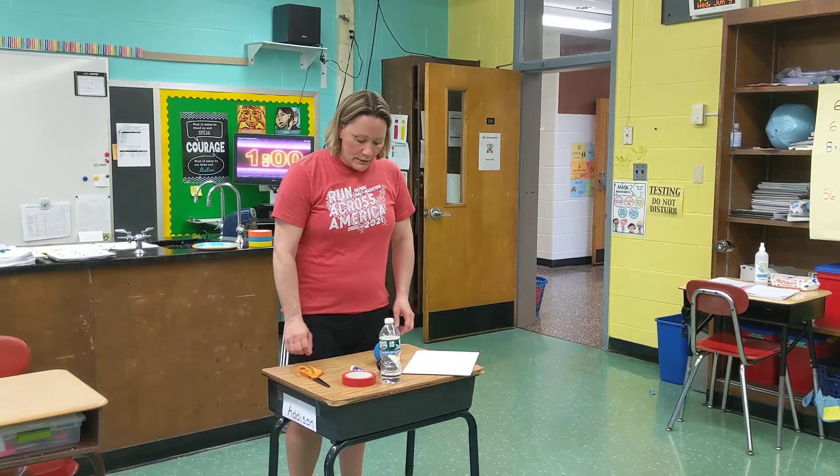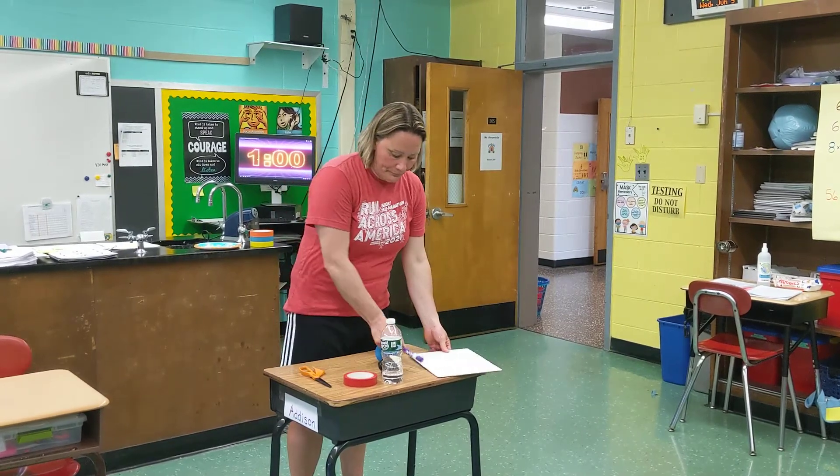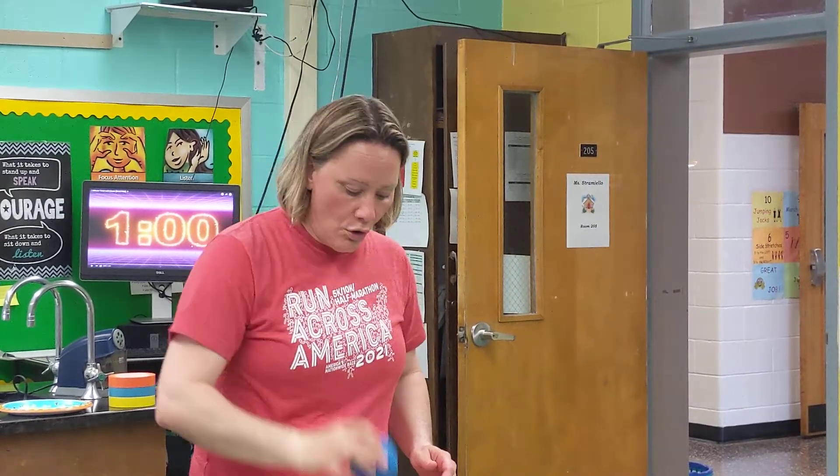I'm going to talk about one of our field week games: homemade indoor bowling. Some supplies that you will need is a sock ball. Take a couple pairs of socks and roll them up into a ball, or use a foam or rubber ball if you have one of those at home.